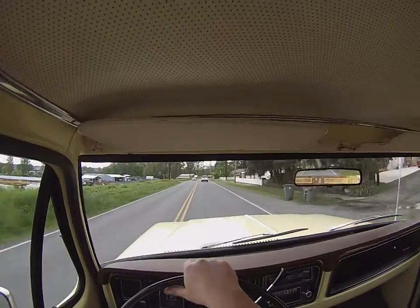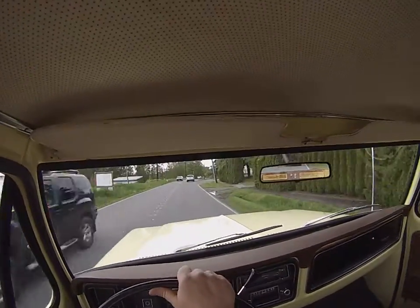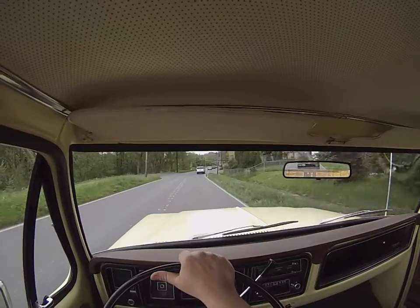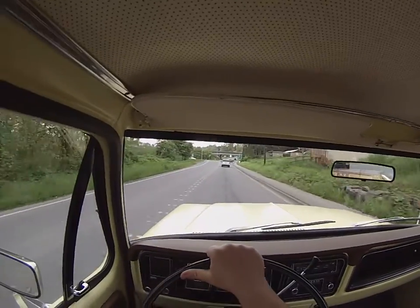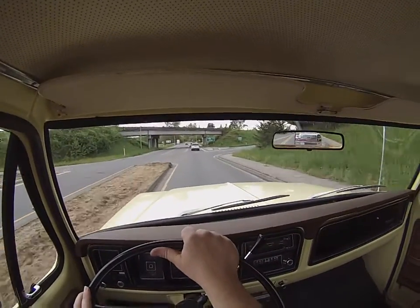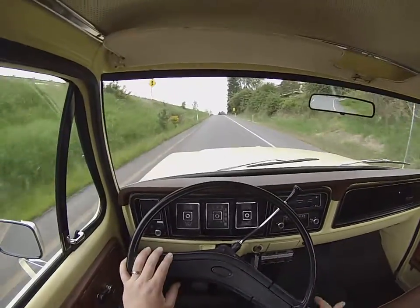Nice smooth acceleration — it's not a truck you're gonna be worried about. Whether you're out for a cruise or taking it to work and hit rush hour traffic, it's not gonna overheat, it's not gonna die on you, it's not choking out or anything. It's just a killer little truck — really quiet inside cabin-wise. No rattles. We'll hit a pothole here and it just soaks them up. Really quiet. We're gonna go ahead and get out on the highway.